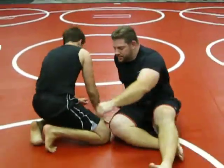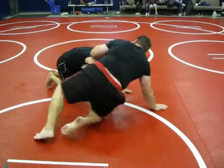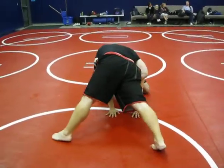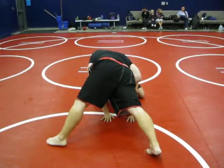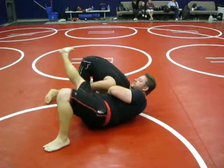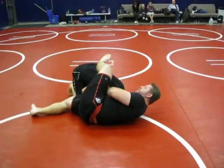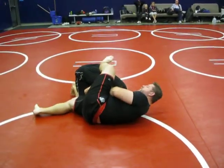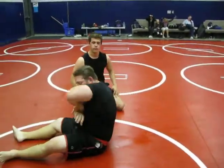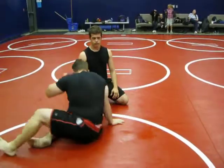I'll turn it over here so you guys can see again. I have the sprawl control with the wrist. I sit on my hip. He goes to walk over. I block it. At the same time, over here — now watch this wrist. Right there. It's a lever. You just bring it up and it goes right there.